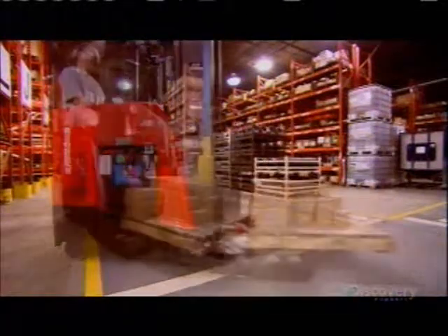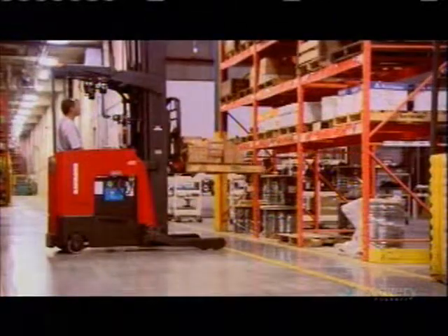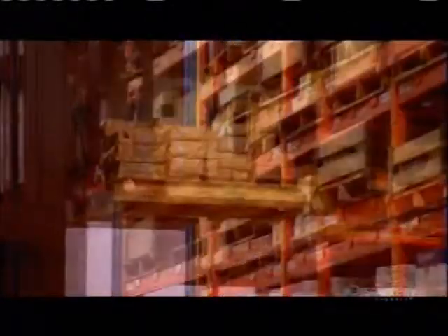The modern forklift has quite an extensive reach. That's because warehouses today expand up rather than out, to stack more into a given space.